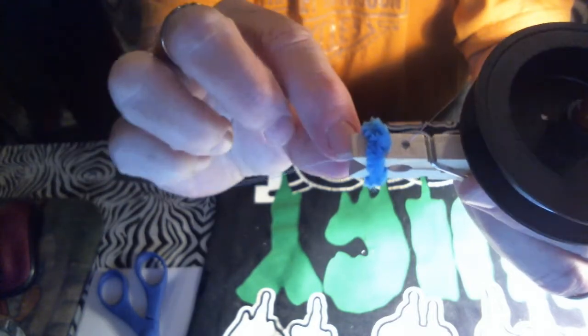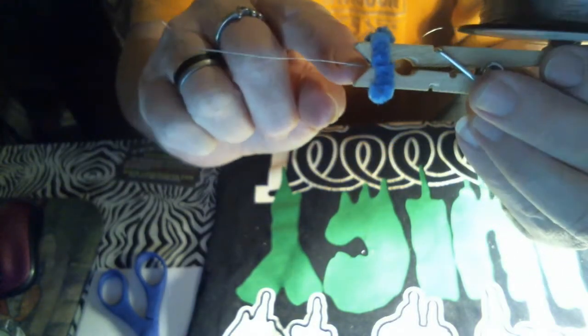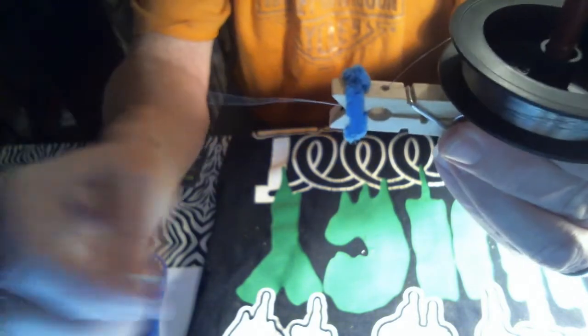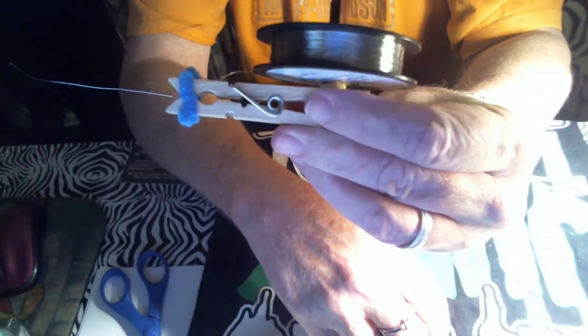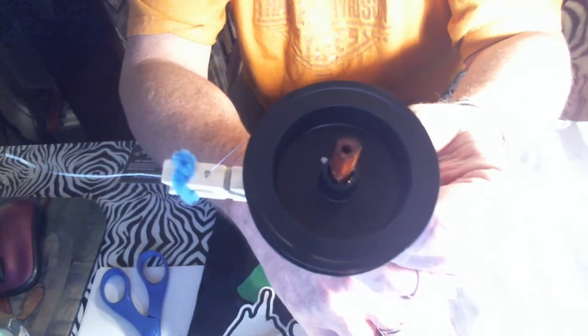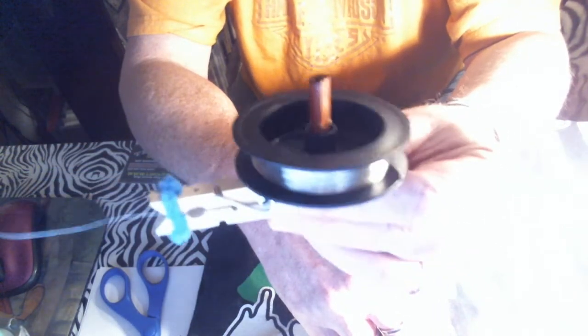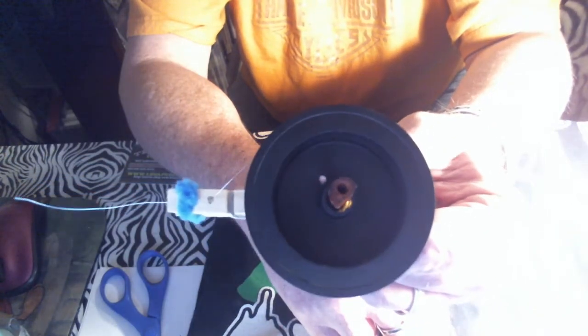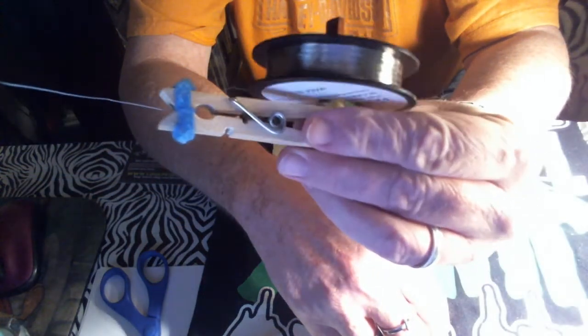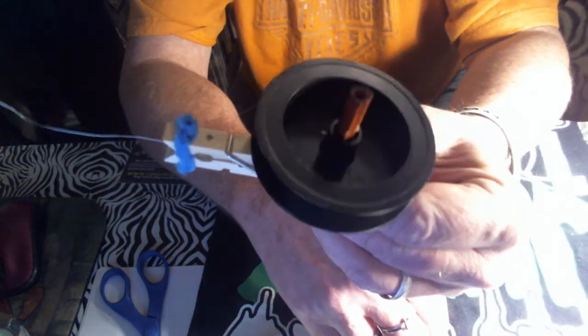Then you get that wire right there and it'll do it all by itself. You can't get any easier than that — homemade clothespin Clapton coil jig. You can make regular single core Clapton coils with this thing, you can make fused Claptons with this thing.